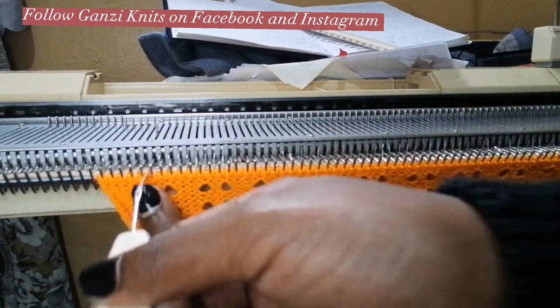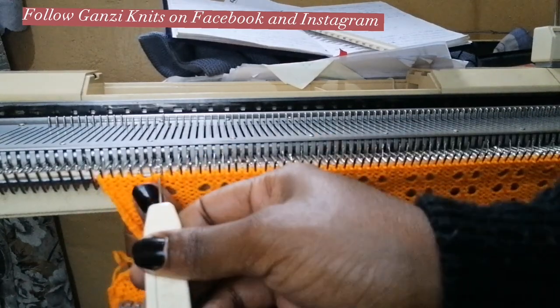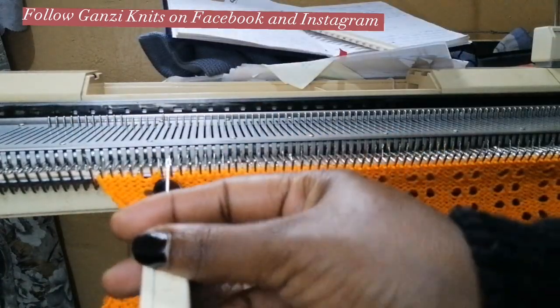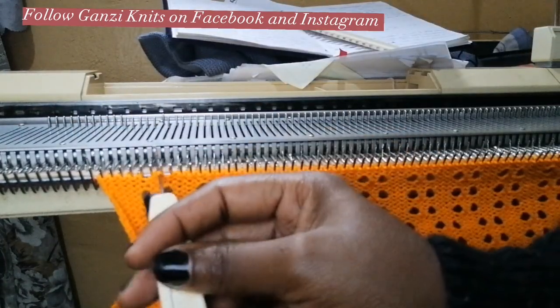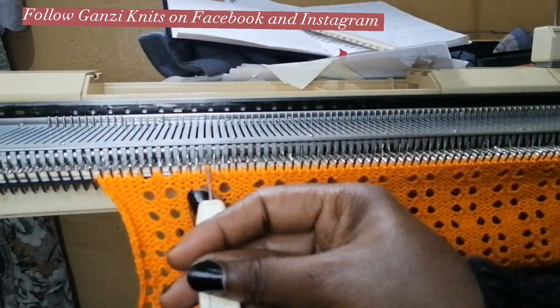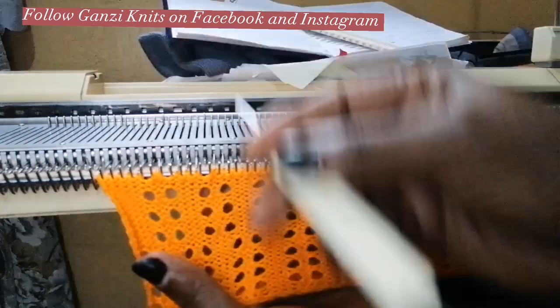One more to go here, and then we'll start making them on these other threes here. So that's how you interchange this design — knit four in between here.